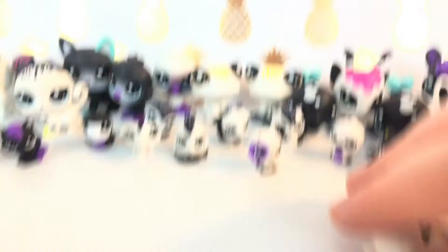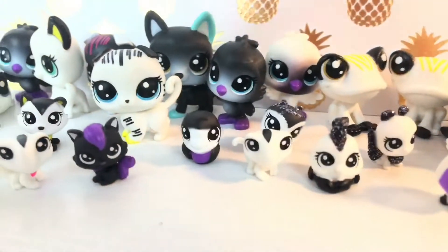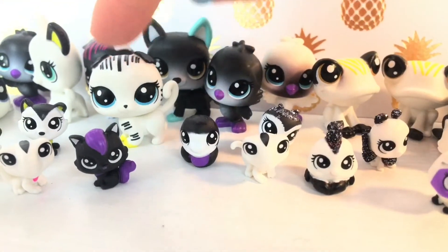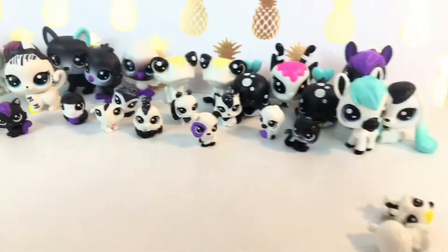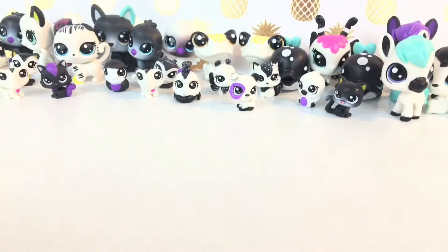All the ones can stand up except for these ones — I cannot get these ones to stand up. They're just not standing up, but all the other ones can, and I think they're really cute. These are the ones I wanted the most and I really like this cat, it's so adorable. I think these new LPS will look really good for pictures, and that's why I wanted them. Those are all the black and white ones — I think they're all really cute.